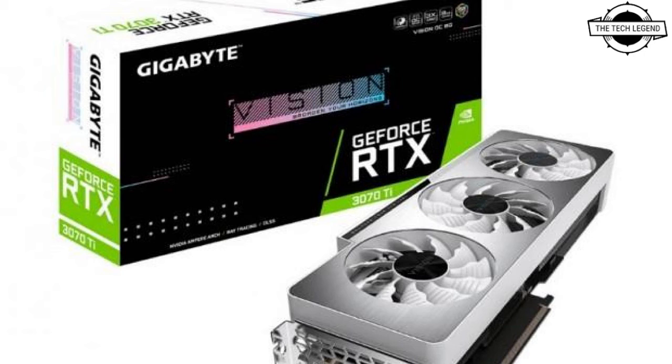The GV-N307T Vision OC 8GD is a GeForce RTX 3070 Ti graphics card that belongs to the Vision series for creators. The VGA cooler is equipped with Winforce 3x which uses 90mm and 80mm original black frame fans. The main specifications include a core clock of 1830 MHz.